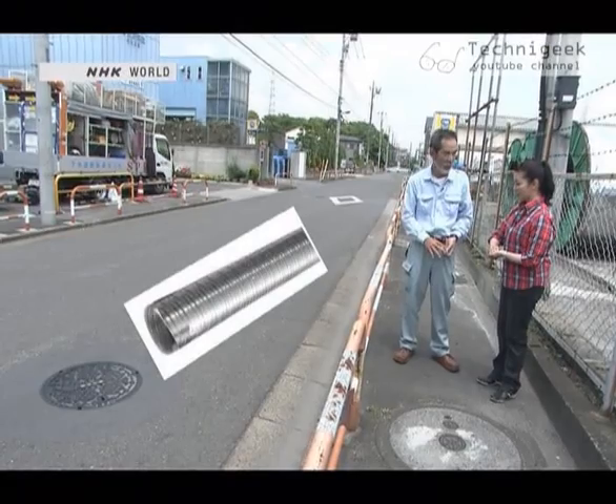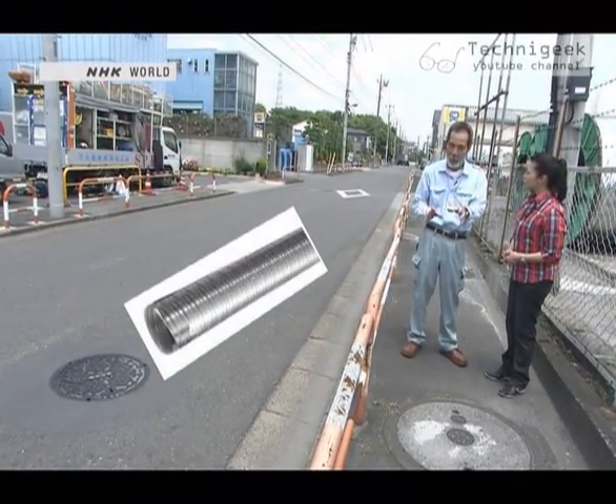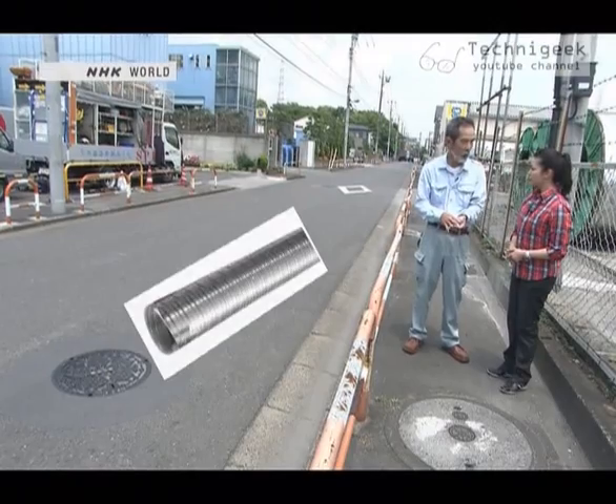Yamashiro considered making pipes out of plated steel, as used in air ventilation ducts. But various gases are generated in sewer pipes that can corrode even copper plating. So he asked himself: what is a material that does not corrode? Stainless steel. But stainless steel is expensive and hard.